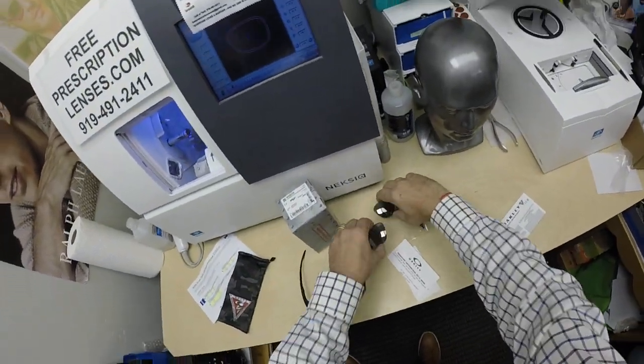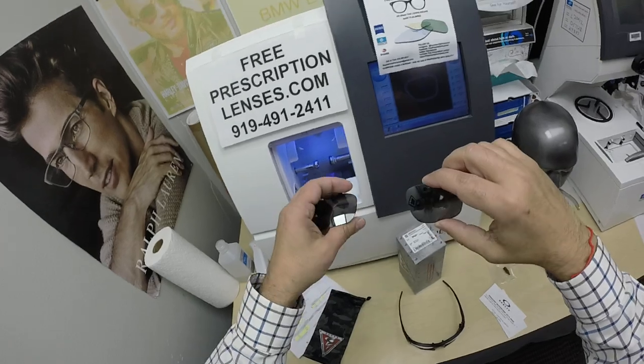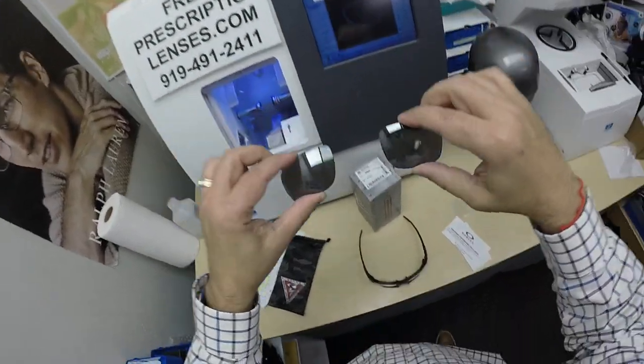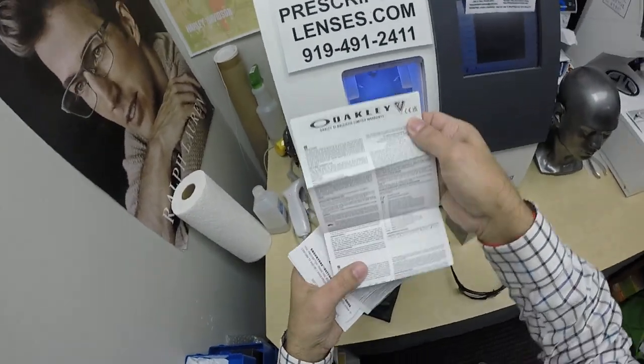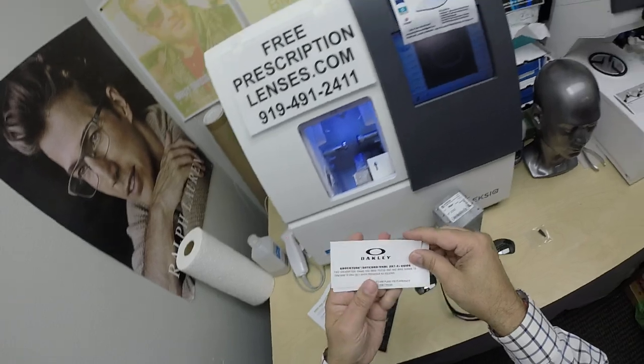Of course, you get the original demo lenses that come with the frame. And of course all the accoutrements — I just dumped the whole contents of the box out — whatever all this is in all these languages.